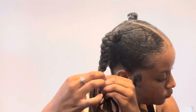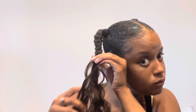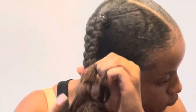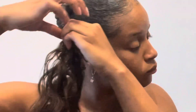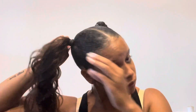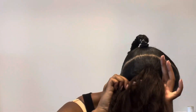Here I'm just wrapping the hair around the braid multiple times just until there's no more hair left. As I'm getting closer to the end of the braid, I wanted to make sure that I was pulling tight enough to help secure the hair.